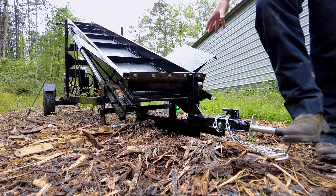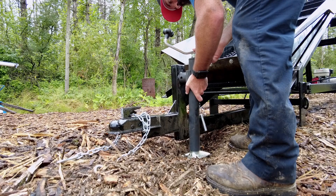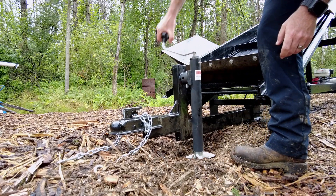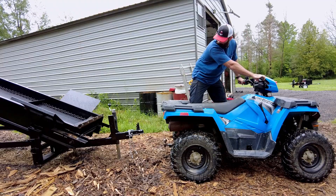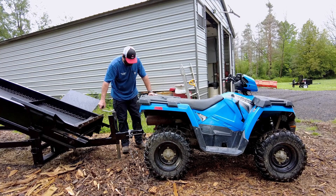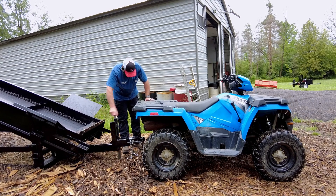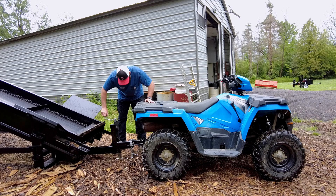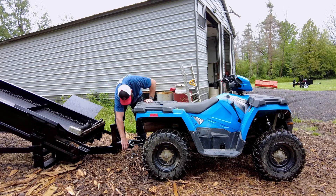So the hitch is installed. Now we just got to put the trailer jack on. It might be high enough... we're super close. It might come just enough. There we go. So that is the full weight of the conveyor onto the ATV. We'll take this off so there's no accidents — just set it up there. Let's see if it'll pull it.